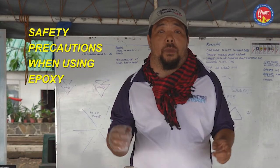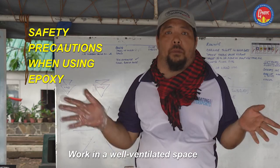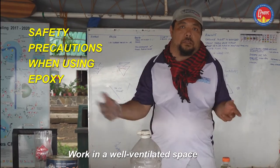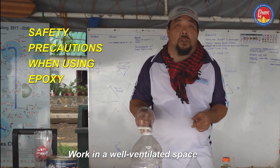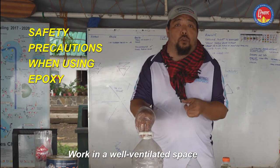When working with epoxy, make sure you are in a well-ventilated place. You can be at home, you might be covered, but well-ventilated on at least two sides so air flows in. Because even though epoxy fumes are non-toxic, you can actually develop an allergy from inhaling those fumes frequently.